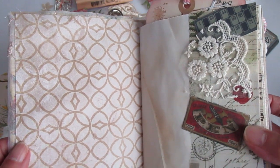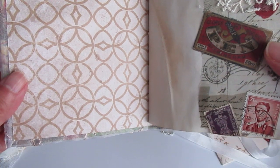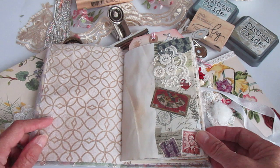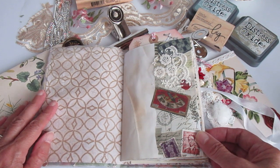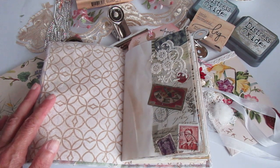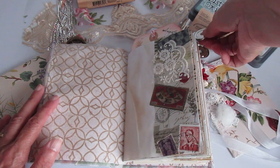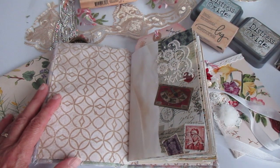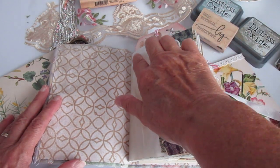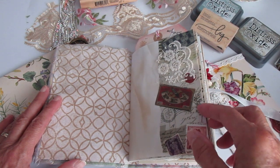Inside, I've just used some scrapbooking paper — this is a Tim Holtz paper here. Now, I do enjoy a nice wee bit of collage, but I didn't want to go over the score with it. So what I did was I collaged the edges of papers. That way you can still journal on this bit, but every page has decoration of some sort or another.